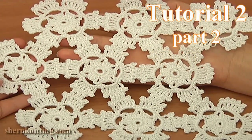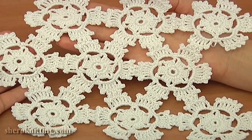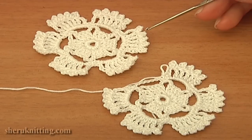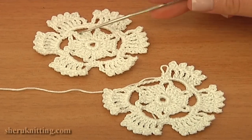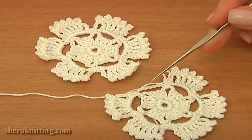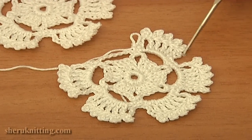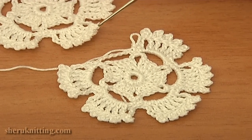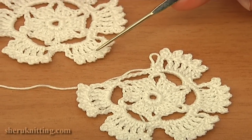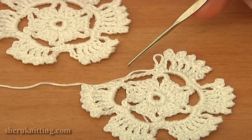In this second part of tutorial 2, I will continue working with round floral motifs and show you how to join these motifs together in order to create a larger piece of work. This motif is the one that we made in the first part of this tutorial. It has four completed rounds. This is my second motif. Here I have not finished the last fourth round. I made only five petals and now I will be crocheting the last petal and at the same time connect my second motif to any of the petals of the first motif.